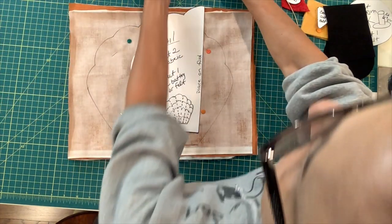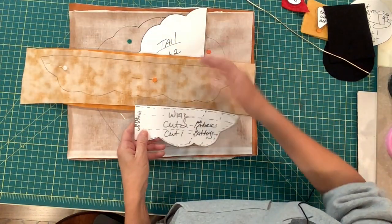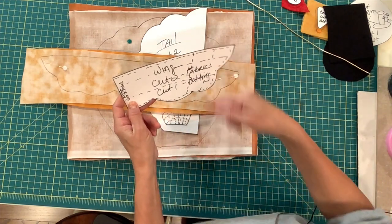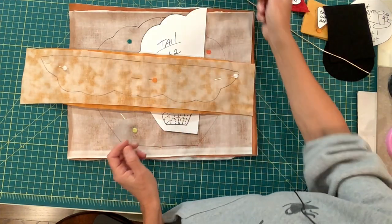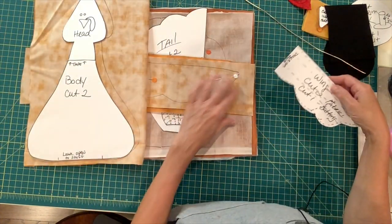We're going to do the same thing with the wings — turn it right side out, sew around, and then make a little decorative stitching. So I'm going to go and sew all my fabric.